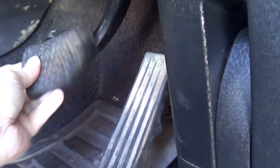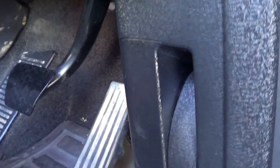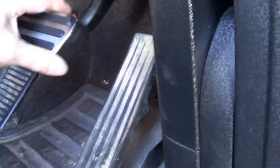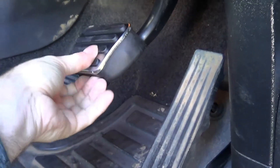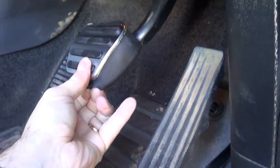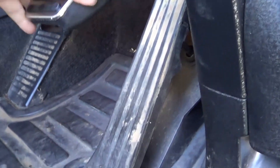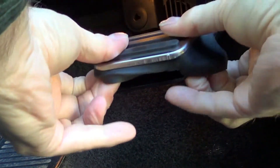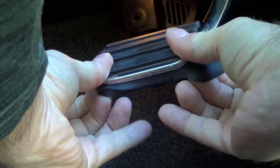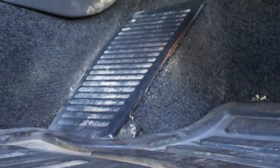I'll do it with one hand here, so bear with me. There it is. And all you do is put this one back on top, over the top of it, like that. It's all rubber. Hopefully I can get it all on there properly — let's try and get this on. That's it, over here.